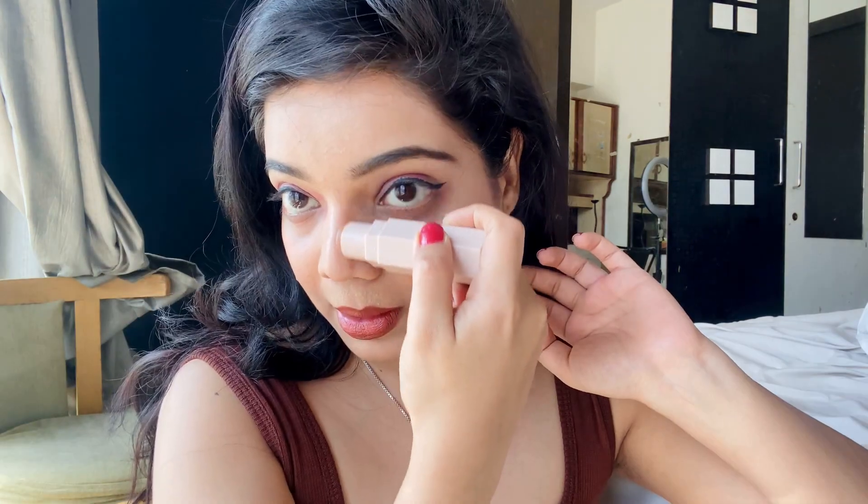Now I'm going to contour my face — applying it on the sides of my nose, on my forehead, and down to my jawline. Now taking a small sponge — if you don't have a sponge or any tool, you can use your fingertips — and just blending it, smudging it into my skin.